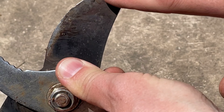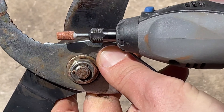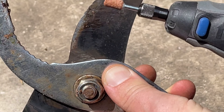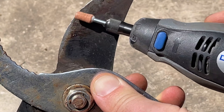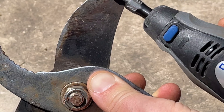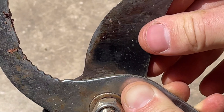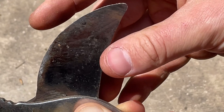Now what you might want to do is feel it — there are going to be some burrs. So you could take this and just do a quick grind on the back like so. That's not going to hurt anything; that's just going to make it all nice and smooth.